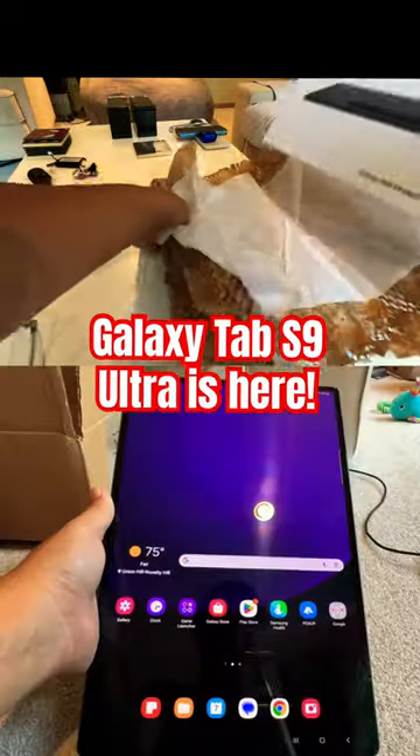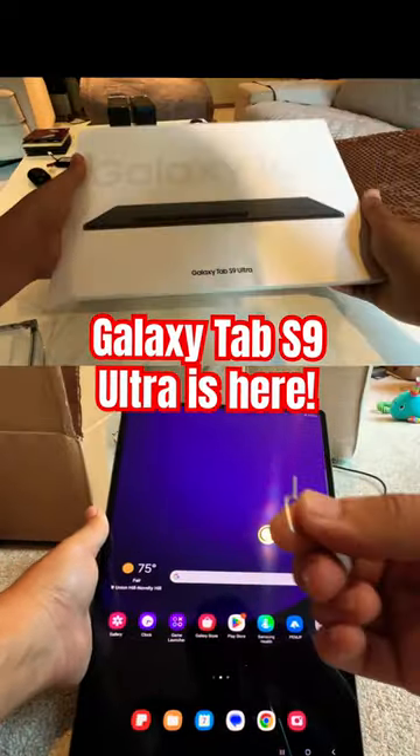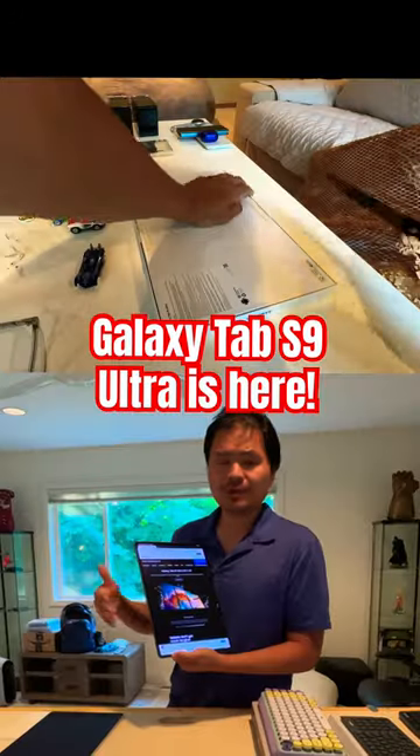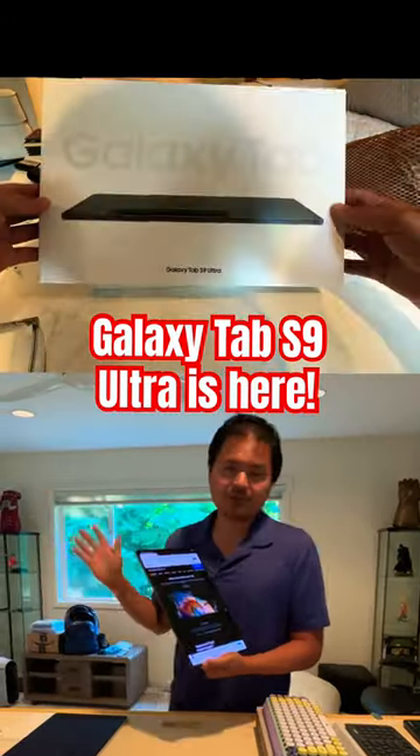The Galaxy S9 Ultra. This is a 14.6 inch screen with a Super AMOLED display. It's beautiful, and it's one of the largest tablets, if not the largest tablet available.